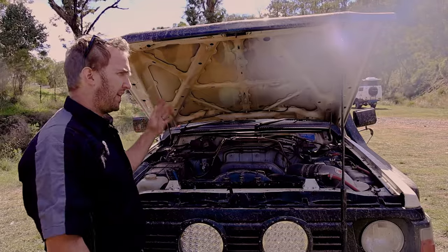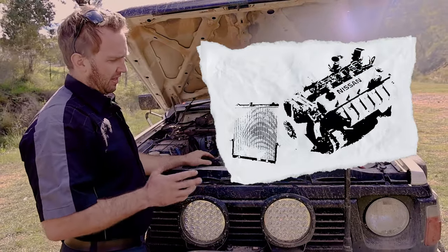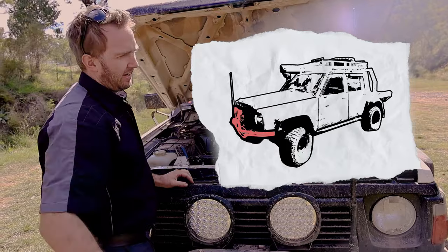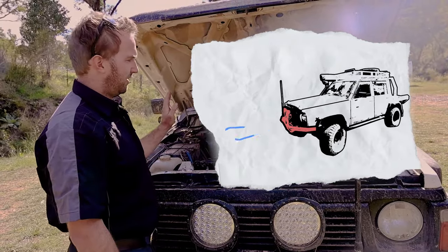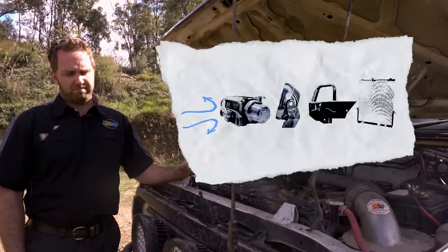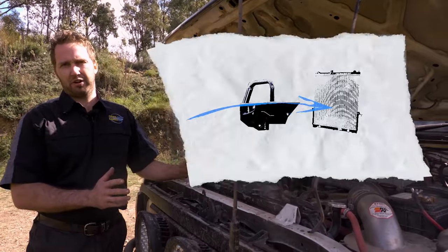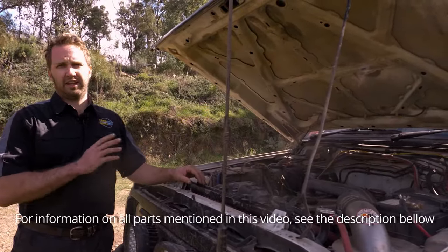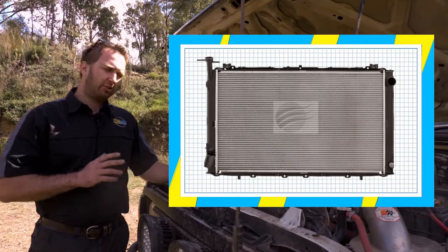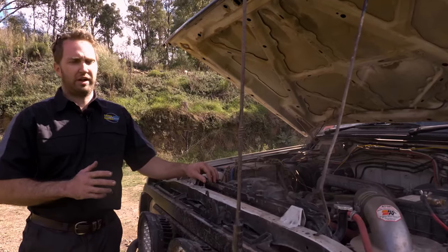The TD42 is a big cast iron six-cylinder engine with a reasonably small radiator at the front. What four-wheel drivers love to do is stick a bull bar, winch, driving lights, and sometimes an intercooler in front, which blocks all that cold air running through the radiator — and that exacerbates the problem of the engine trying to keep cool. Some ways you can overcome this: firstly, remove some of the junk in front of the grill to increase airflow through the radiator. Secondly, make sure you've got a good quality, clean radiator — genuine or a really good quality aftermarket one. Steer clear of the cheaper ones as they don't get the flow of water and air required through the fins.